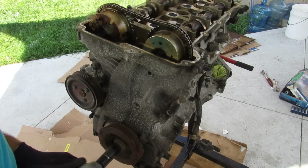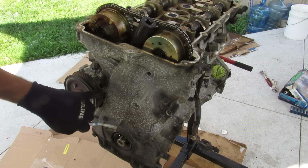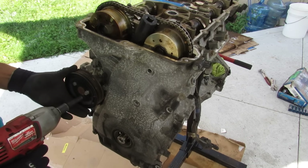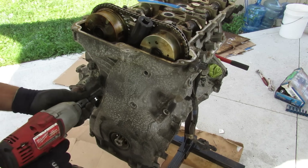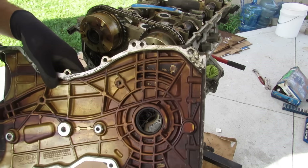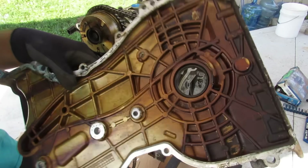I'm going to remove the crank bolt and then remove the timing chain cover. It looks like there are a couple of bolts behind the water pump, so I'll pull out this pulley first. A bunch of 10mm and 12mm bolts hold this timing chain cover on. You can see this is just an aluminum piece — there's nothing to it other than being a cover.